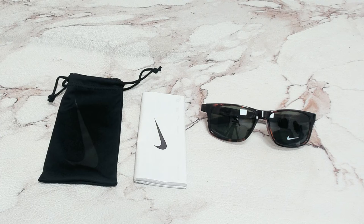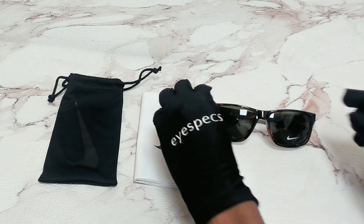Hi everyone, greetings from iSpecs.com. I'll be demonstrating Nike Sunglasses Model Essential Chaser, EV-0999, color code 203.